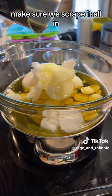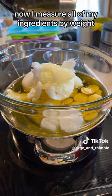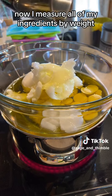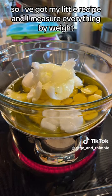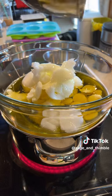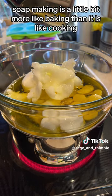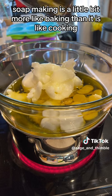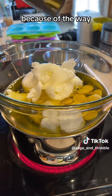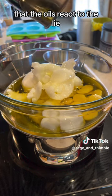Make sure we scrape it all in. Now I measure all of my ingredients by weight. I've got my little recipe and I measure everything by weight, down to be exact. Soap making is a little bit more like baking than it is like cooking, because of the way that the oils react to the lye.